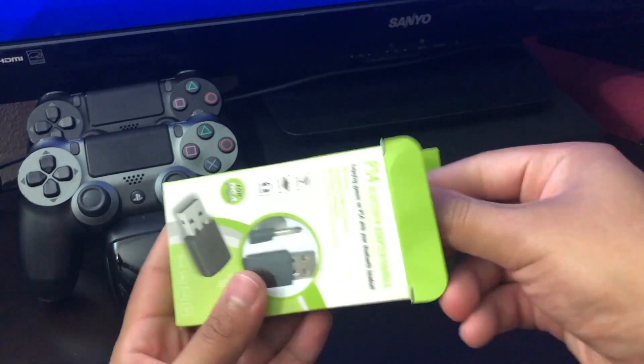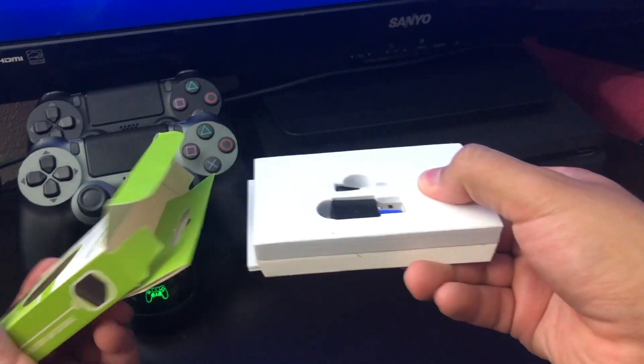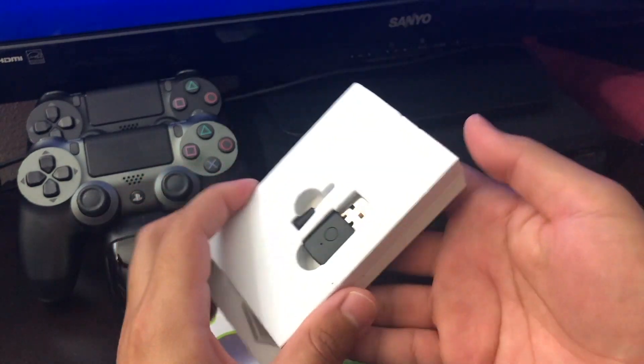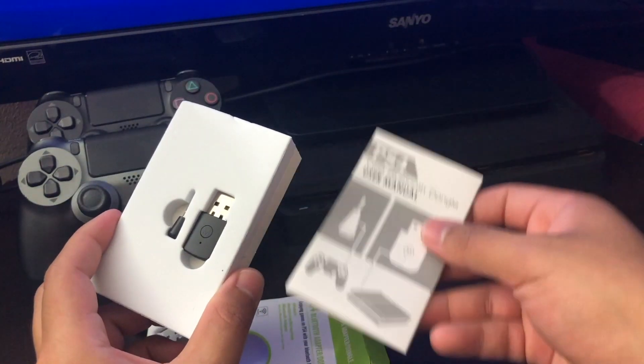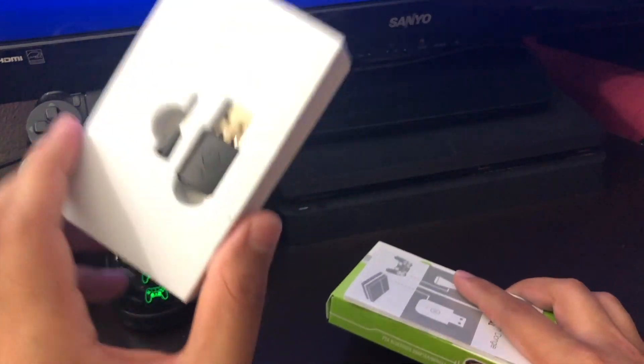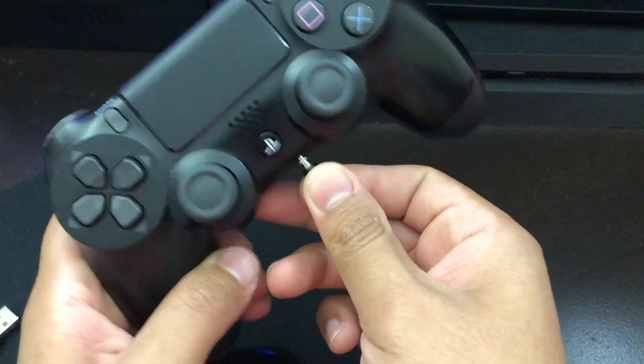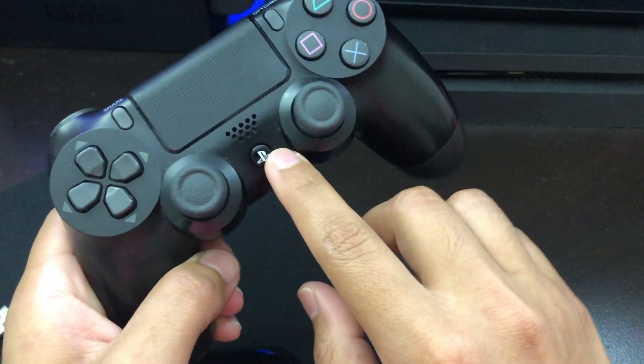This is how the adapter comes. Let me take out the adapter and show you guys how to connect it to your PS4 and your Bluetooth headphones. We do have a manual here, but I'm going to show you on this video. What you want to do is connect the adapter on the bottom of the controller, then turn on the PlayStation 4.